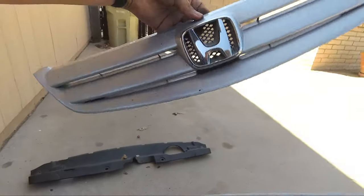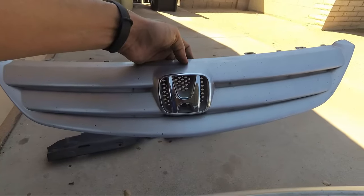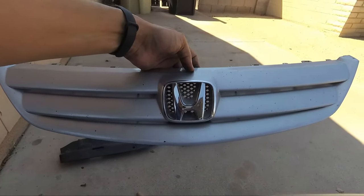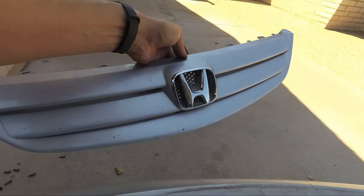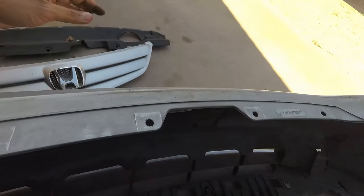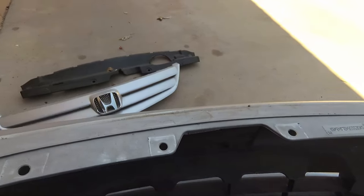There we go, guys — that is the stock grille. It is definitely not a bad-looking grille, but we're going to put an aftermarket Type-R replica grille on this bumper. It's going to look really good. Let's check out this new grille and see how it fits.